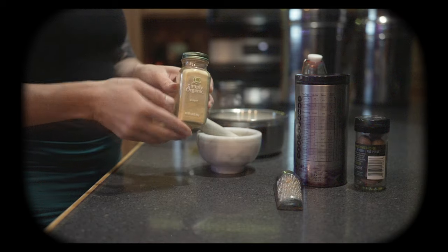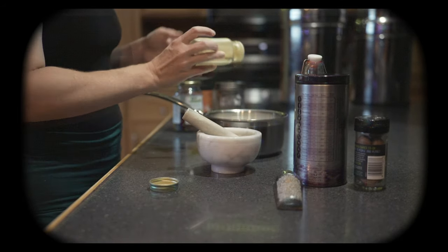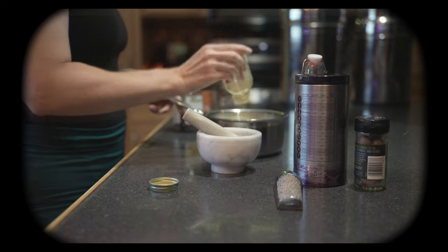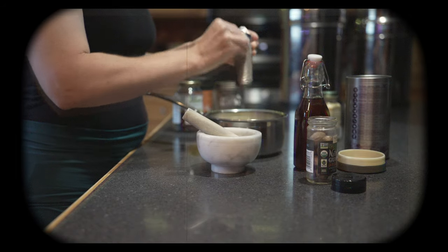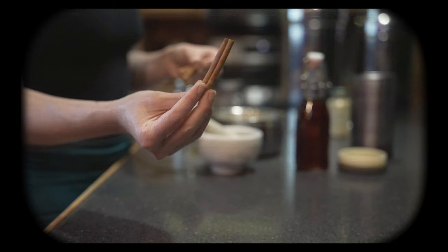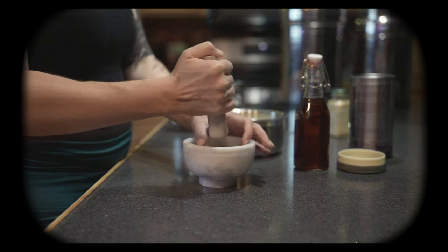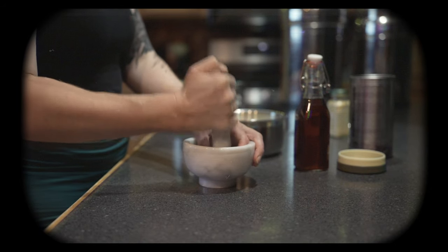I'm gonna begin by adding some ground ginger — this does work better if you have fresh ginger, but ground is also okay. Add to that some fresh ground nutmeg. I want the cinnamon to really pack a punch, so I am gonna be adding three cinnamon sticks, but before I add them I want to break them apart a little bit with my mortar and pestle to release that strong flavor.